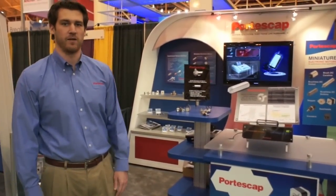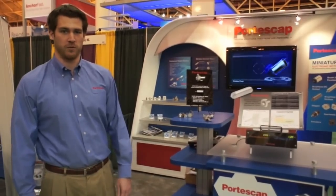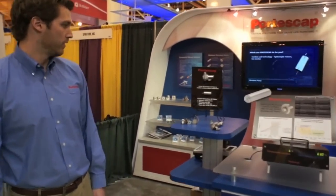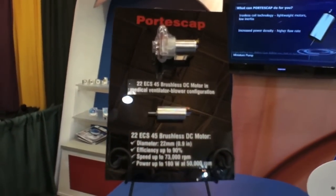Hi, I'm Brandon and we're here at the AARC International Respiratory Conference. Forcegap is here to highlight our new 22 DCS45 brushless DC motor.